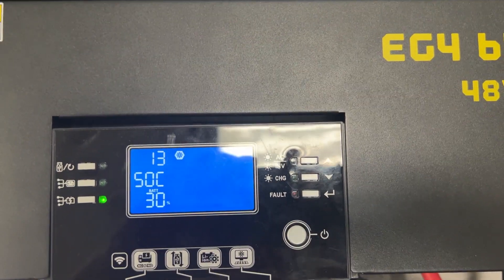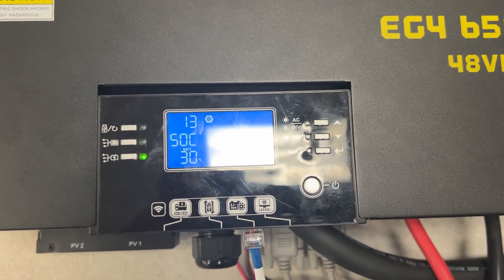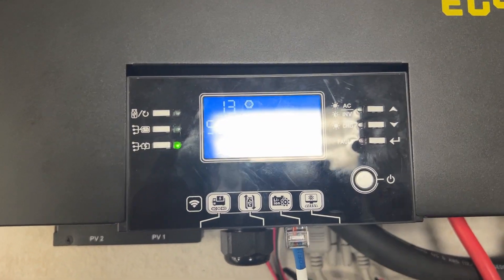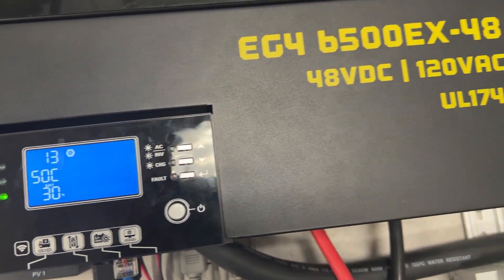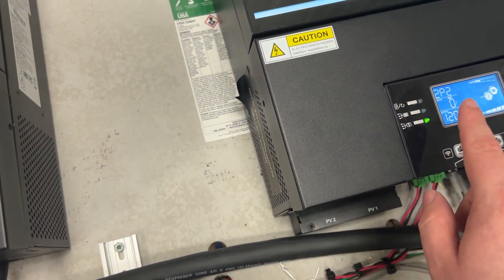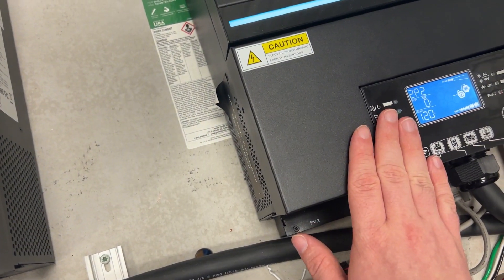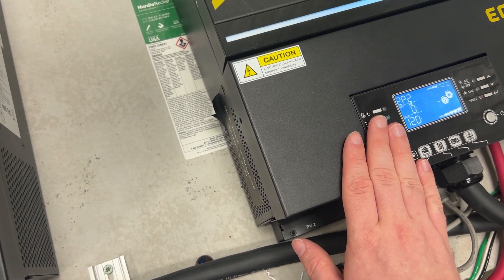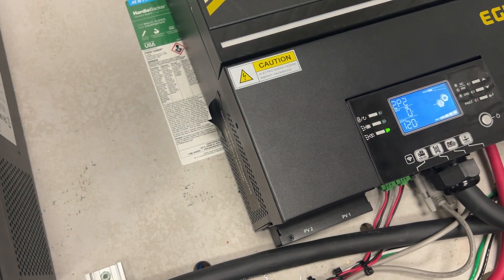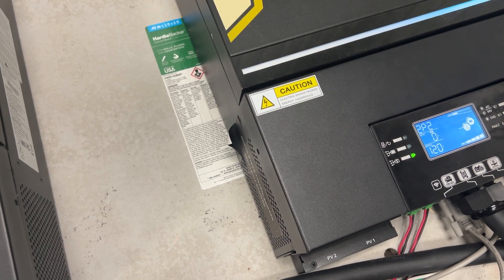That is the proper procedure for getting two of these to communicate. If you have more than just two — three, four, or five of these — only the main one is going to be in the EG4 setting. All the other ones are going to be in the USR setting. Hope this helps you out. Let us know if we can help you in the comments below. Thank you.